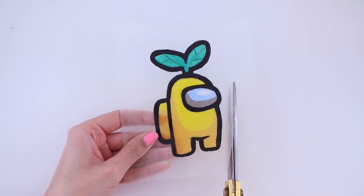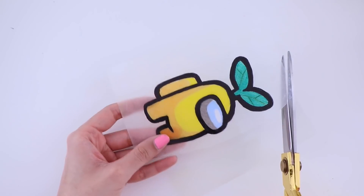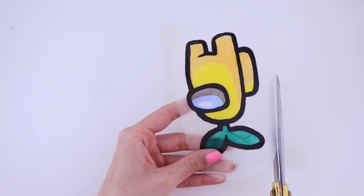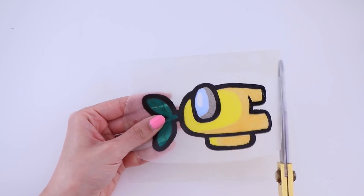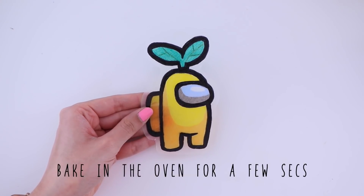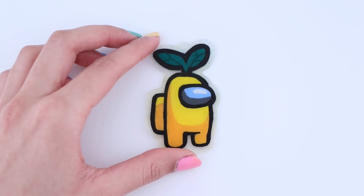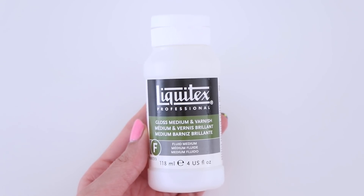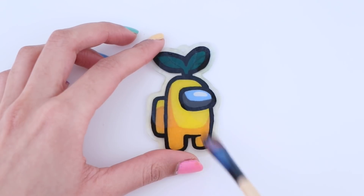Before you put it in the oven, you want to cut off any extra plastic. Now you want to pop this in the oven — I only put mine in for about 10 seconds, or until it is flattened down. It literally only takes a few seconds. I tried to film the process but the lighting wasn't great and the quality was really bad. Once it's out of the oven, as you can see, it did shrink quite a lot.